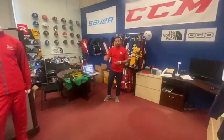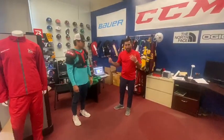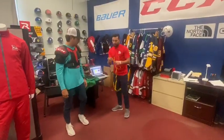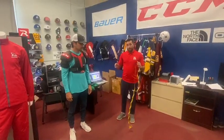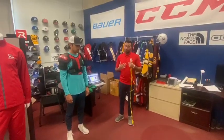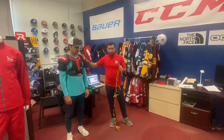We brought in Roscoe here as an example just to show you guys how to do it. So you're going to grab your tape measure right here. We're going to be measuring these jerseys by your chest circumference, so just always make sure you have your shoulder pads on when you're doing this exercise.